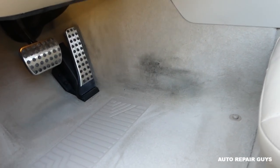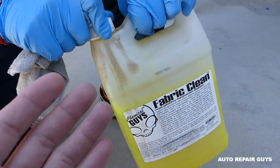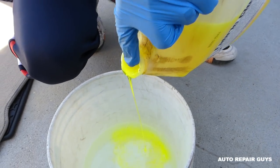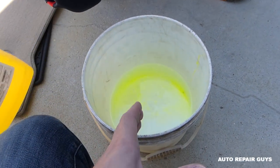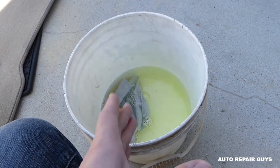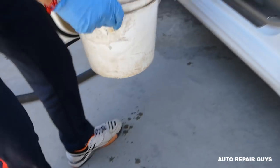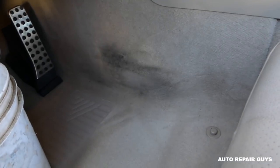Everything is vacuumed — let's proceed to the next step. We'll be using Fabric Clean by Chemical Guys. This is a big bottle; you can probably do 20 to 30 cars with it. Links to where to get the chemical will be below — they also sell it in small bottles. We're going to mix some in warm water, not too hot. Get gloves, a wet towel, and a carpet brush. Links will be in the description below.